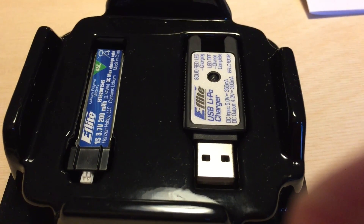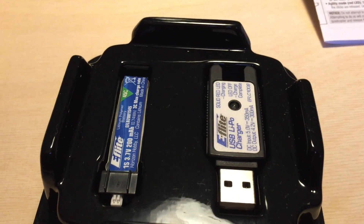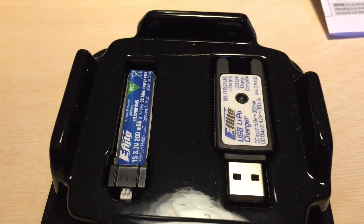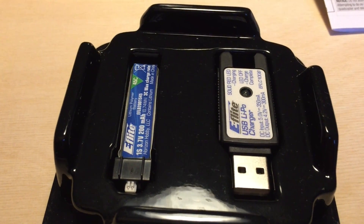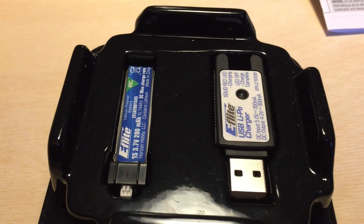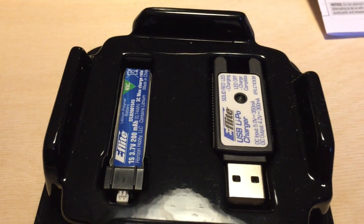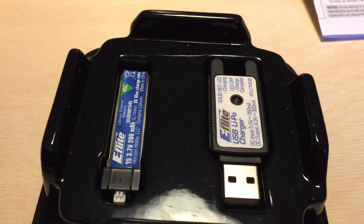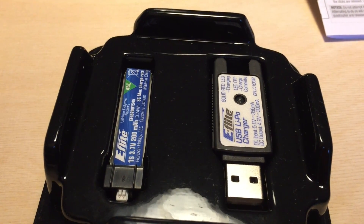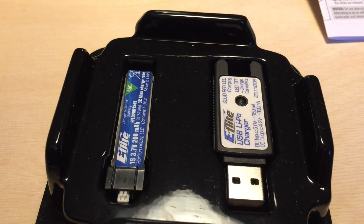I would say that you need to get a proper charger, because one single charge takes more than half an hour. Horizon says the flying time is around 4 minutes, but I am not able to get more than 2 minutes and 18 seconds with the original battery or any other 200 milliampere-hour battery. So that's about 2 minutes of flight and more than half an hour waiting. Get more batteries and get a proper charger that can charge more than one battery at a time and at a faster speed.